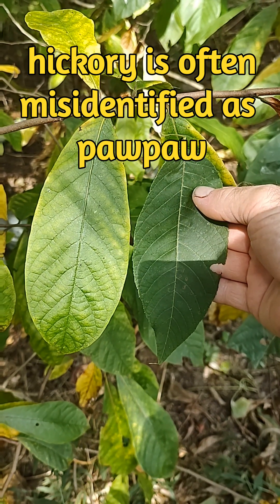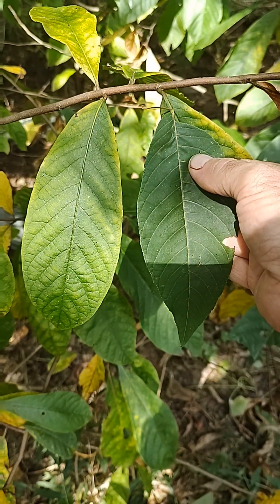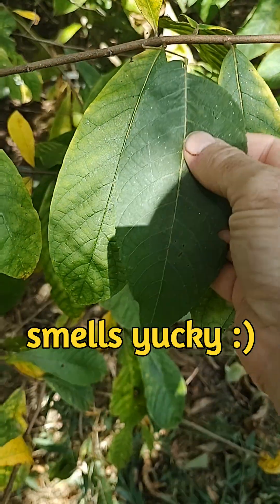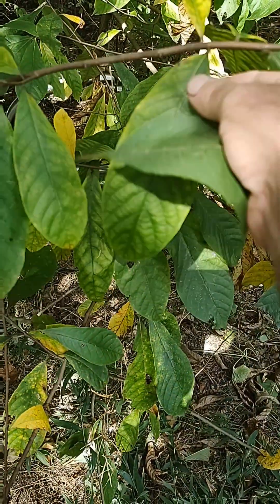On the left is pawpaw, on the right is pig nut hickory. They look so similar, but if you tear this one off and smell it, it actually smells kind of like a hickory nut. If you tear this one off and smell it, it doesn't have any such smell.